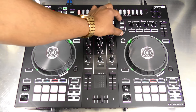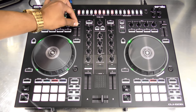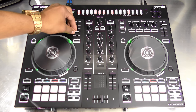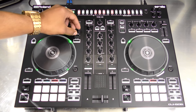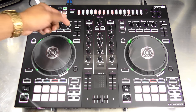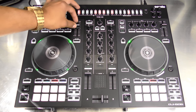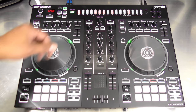You can do the same channel assignment for FX2. Next up you have your pitch sliders — they're rather small, right above the jog wheels. They're larger than the ones on the DJ 202 but still not as long as I'd have liked. However, you can do accurate pitch blending with them, they don't feel cheap, they have good quality and nice resistance to them.